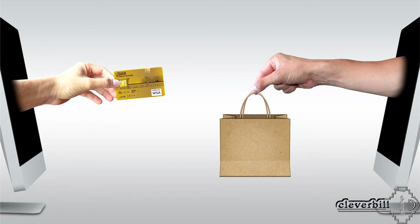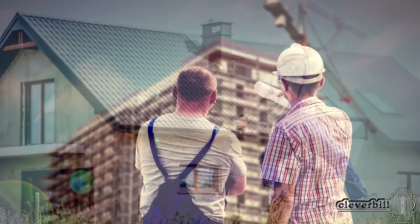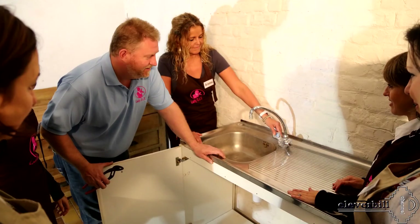Therefore, before you go and spend money on any equipment, it is desirable to consult with knowledgeable people and discuss the specific examples of your water supply indicators to develop the right decision together.